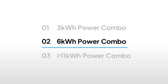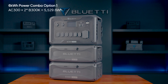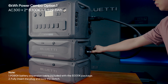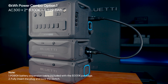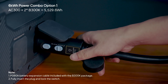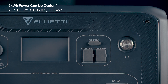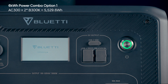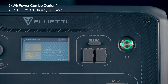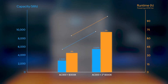For a 6 kWh setup, you've got two options. First, connect two B300Ks to the AC300. After hooking up the first B300K, use another P090A cable to link the two B300Ks together. Then press and hold the AC300's power button to start the whole setup. Tap on the SOC icon and watch for the battery pack icons on the screen — you now have two times more capacity, giving you two times the runtime.